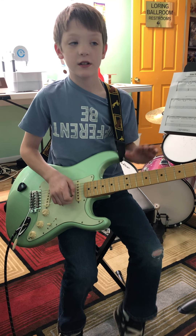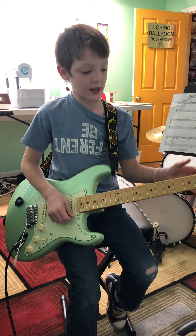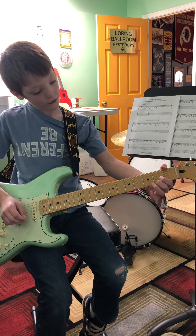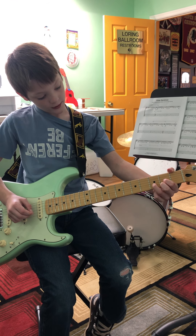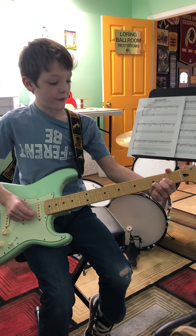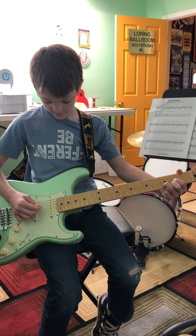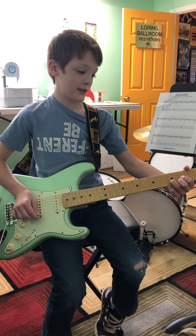Now let's get the first chord. Go to the high E string, second fret, then G string second fret, and then the third and second strings at the third fret. Now strum those — that chord sounds good.